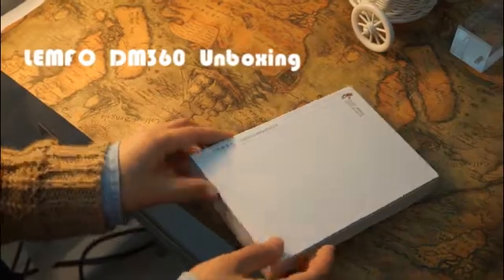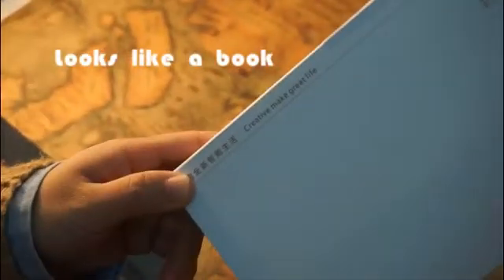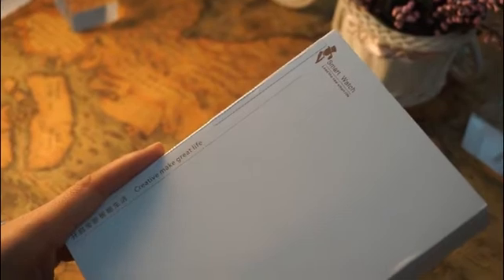Hello guys, today I got a gift from my friend. You can look at the package and guess what it is. This is a smartwatch — the Lampho DM360 smartwatch.